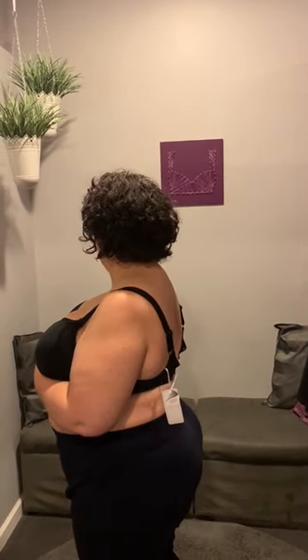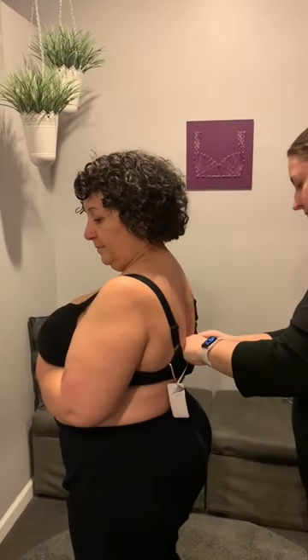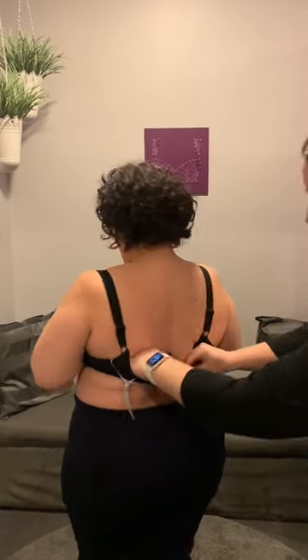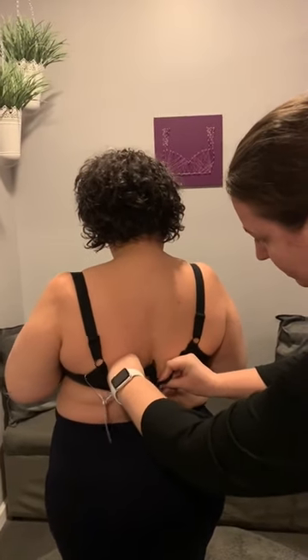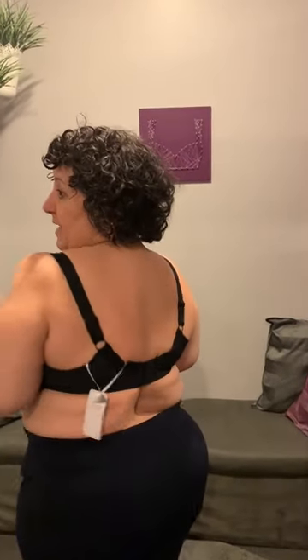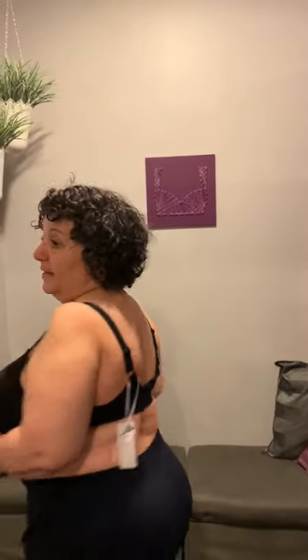So even if we put this band on the tightest hook — go ahead and put it on the tightest hook — it's better on the tightest hook, but it's still too loose. You can see it still pulls way too far away from my body, and in the front it still isn't touching my body underneath my breasts. So now I'm going to show you what a properly fitting bra should look like.